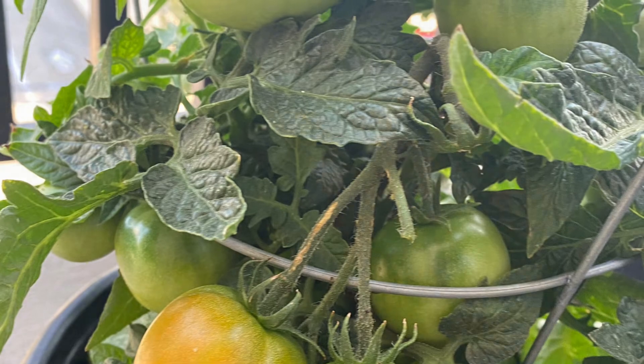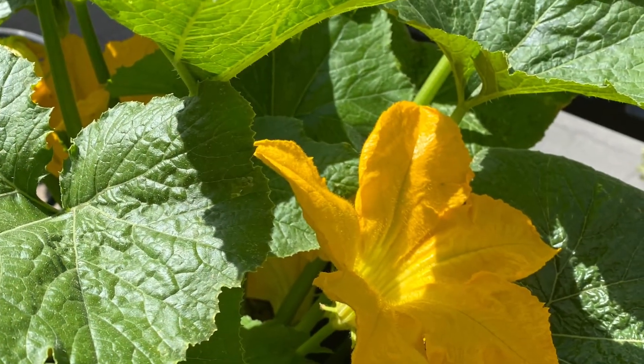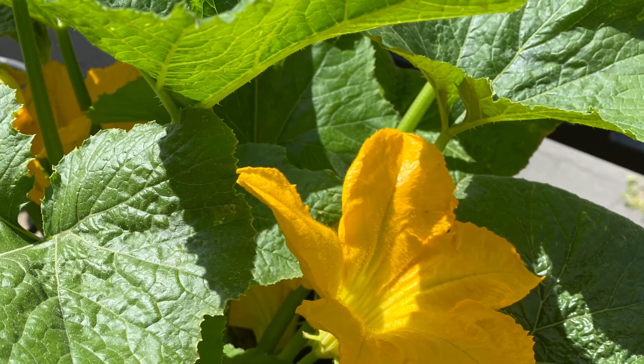So just an update — you'll start to see me make more and more recipes using this container garden.